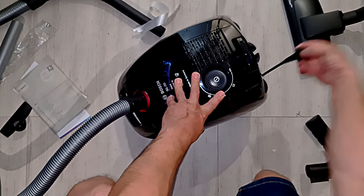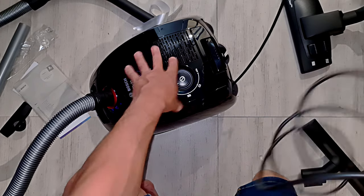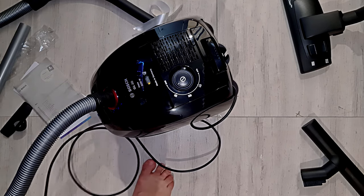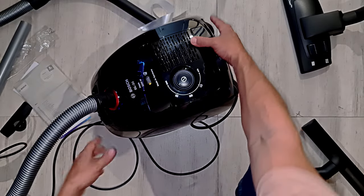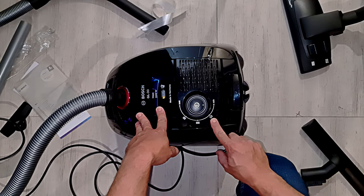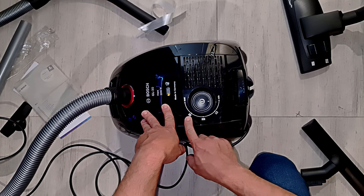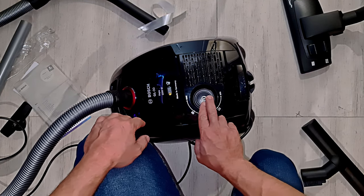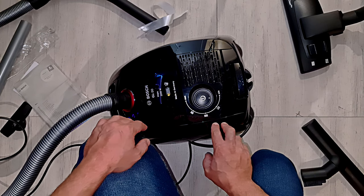Okay, let's get it turned on. In order to turn it on I just have to pull this cord a bit. We've got max and min, and it's even got symbols on there - it looks like a couch, that's like a rug, and carpet maybe. Alright, minimum setting - oh, that is so quiet! That is pleasurably quiet.